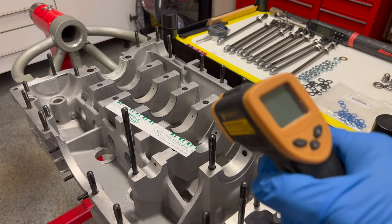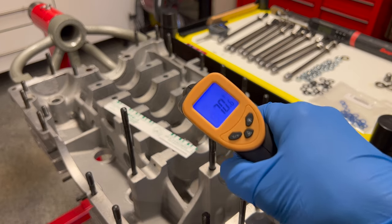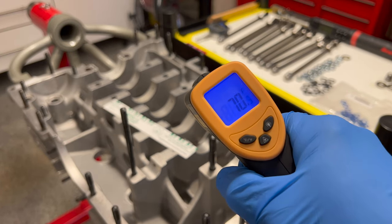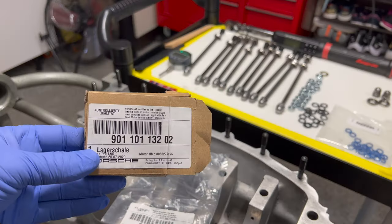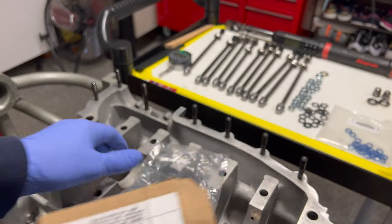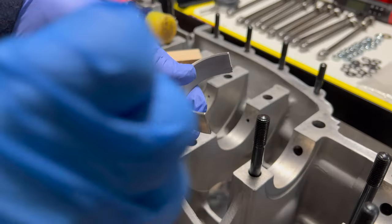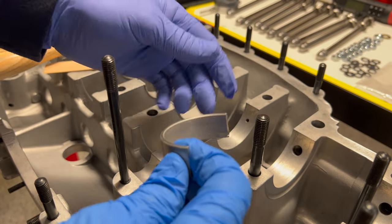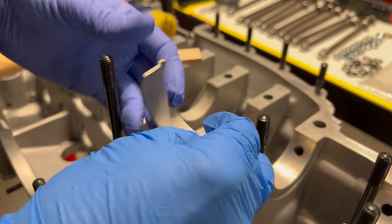First thing I'm doing here is just checking our temperature range to see where we are, because anything extreme hot or extreme cold could affect your measuring. Right now we're right at about 70 degrees, which is the optimal range you'd like to be in for something like this. Then just having a quick look at our part numbers — this is our half shell for our main bearings and this is our half shell for the rear main. Everything has been thoroughly cleaned, wiped down with brake cleaner and alcohol, same with our bearings, just to make sure we don't have any residue on there.